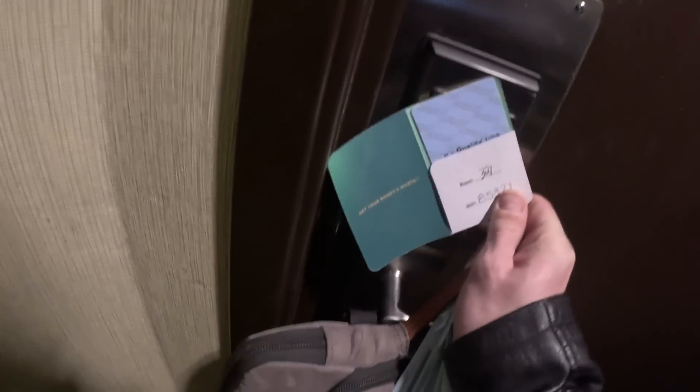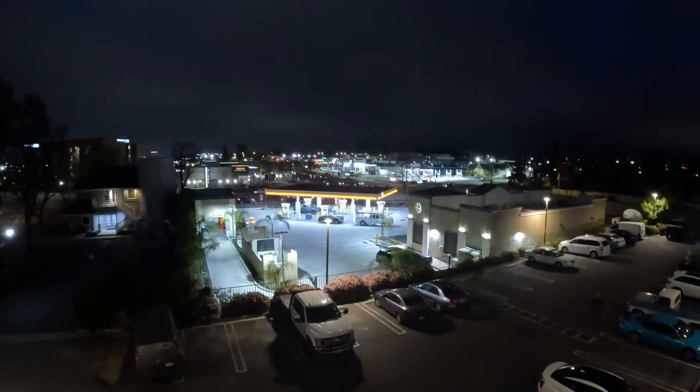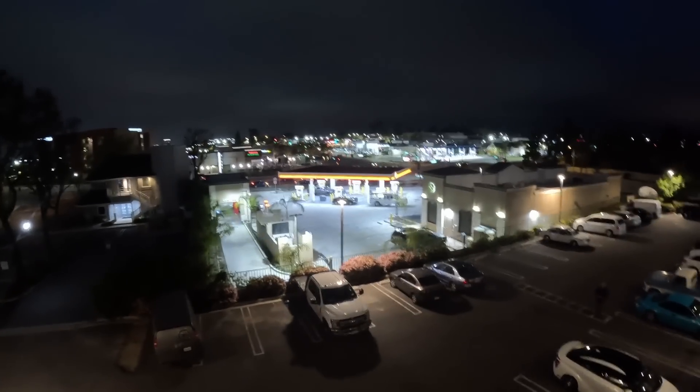Here we are. This room would have cost like a hundred dollars if we were actually paying for it normally. We've got a bed, we've got a couch. I'm not sure what kind of view we have but I think we have a balcony — yeah, look at that.